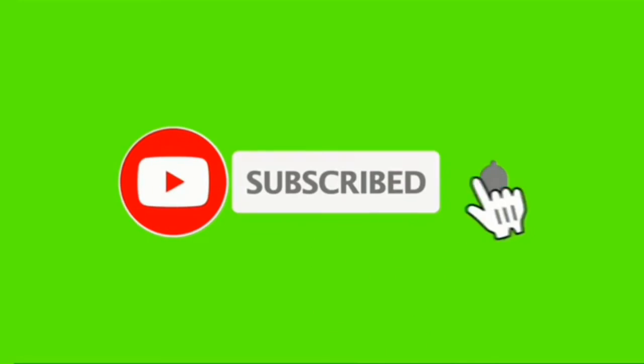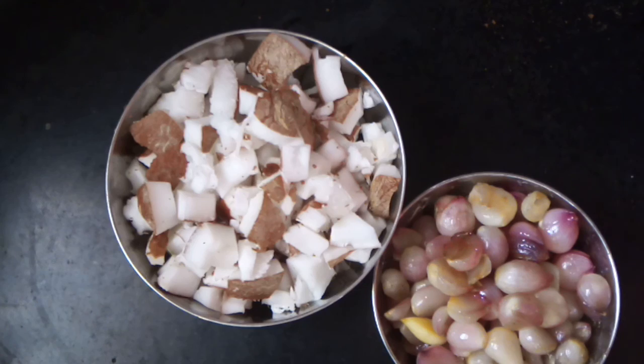Welcome to Abyss Kitchen. If you are new to my channel, subscribe and click on the bell icon. Let's cook the Thalakari Kulumbu.